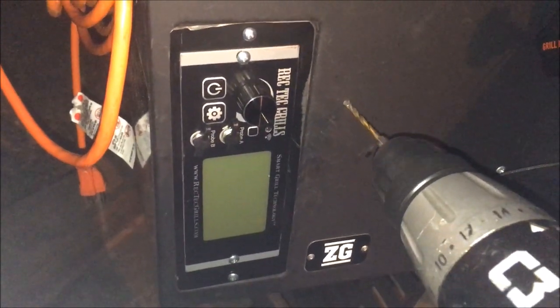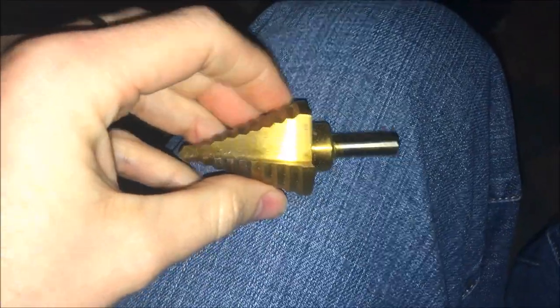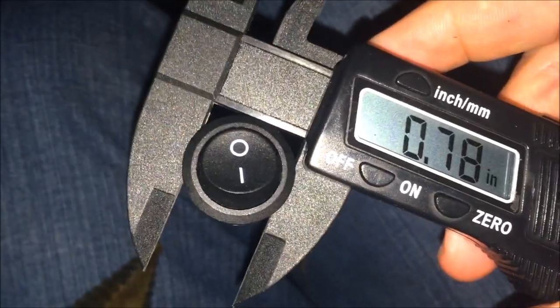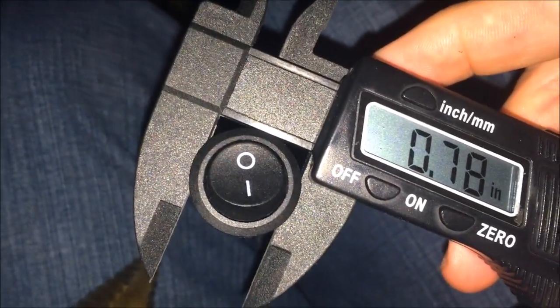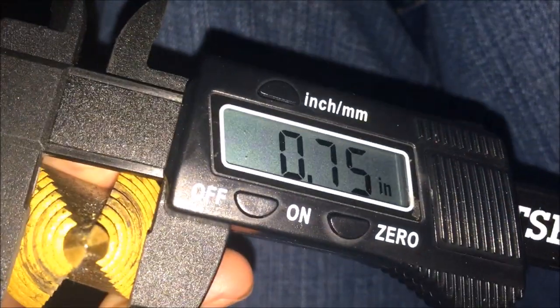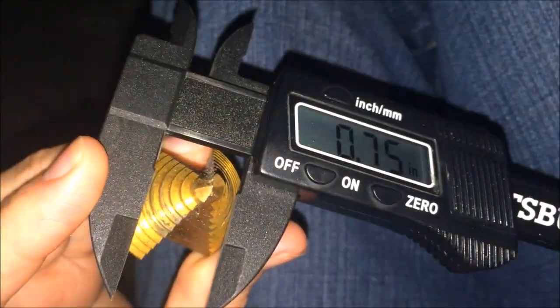I knew I was going to step up the size of the holes but first I needed to use a small drill bit to make a pilot hole. The switch manufacturer's website said that the outer diameter should be three quarters of an inch. Not being the trusting type I decided to break out my calipers and as you can see it was a little bit larger, so I figured I would drill to three quarters of an inch and use a file if I needed to step it up after that.